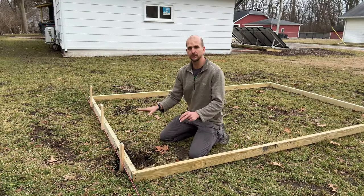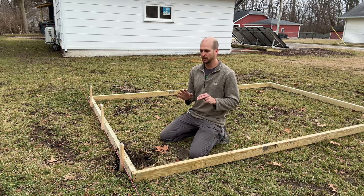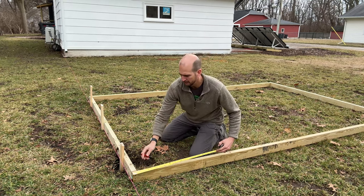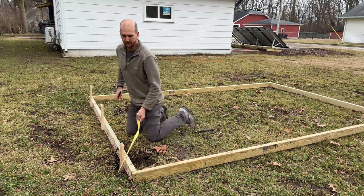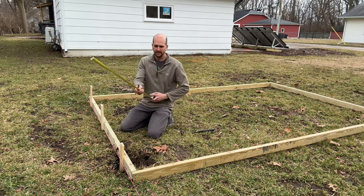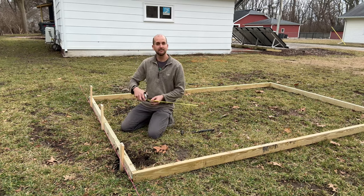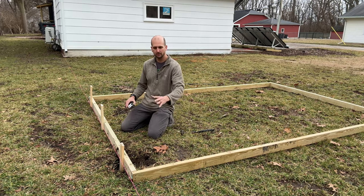With the back of the shed positioned, I'm not fully squaring up the floor yet — we still have joists and more work ahead. For now I just want a good reference, so to make sure the side walls are square to the back I'm using a 3-4-5 triangle. Measure three feet off the corner, then four feet to the stake, and the hypotenuse should be exactly five feet. If it's not, we adjust the side walls until that corner is a right angle.